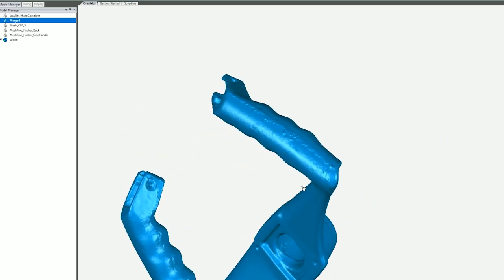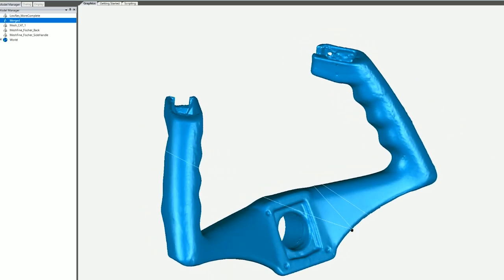And this is the result — a really good looking STL file ready to be printed and ready to be delivered.